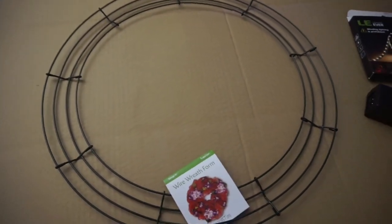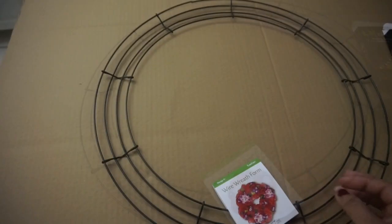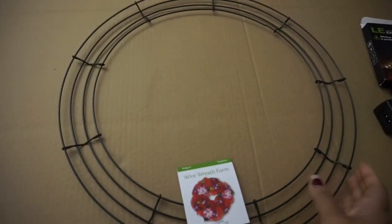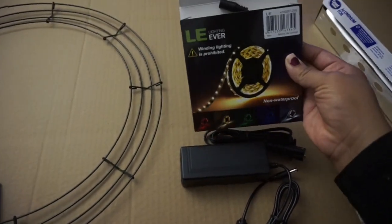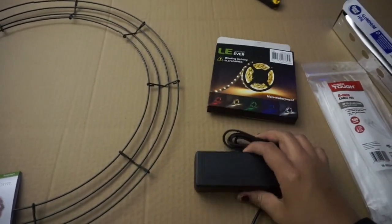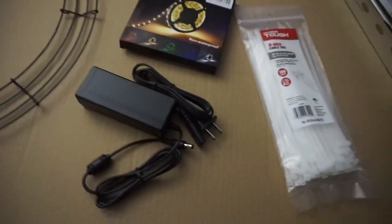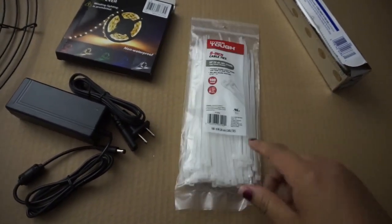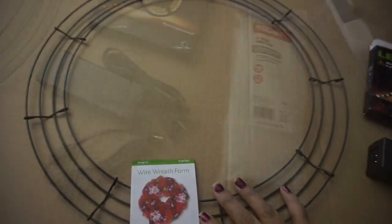Hello! Today we're going to do a DIY for a ring light. What you're going to use is a wire reef form — I got an 18-inch one. Then I got LED lights from Amazon, they were $7.98, and the adapter is not included with the light so you have to buy it separately, that was $9.99 from Amazon too. I also got some zip ties from Walmart, like two dollars, and we're going to need some aluminum foil.